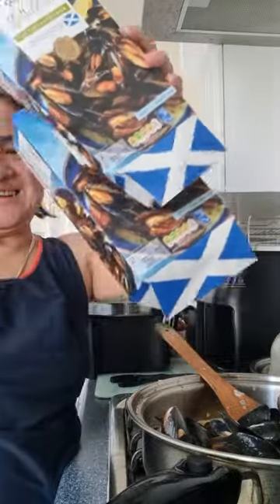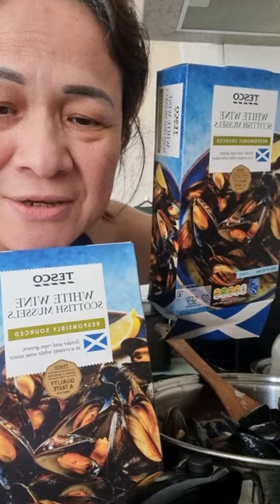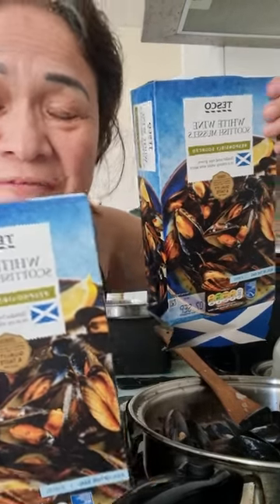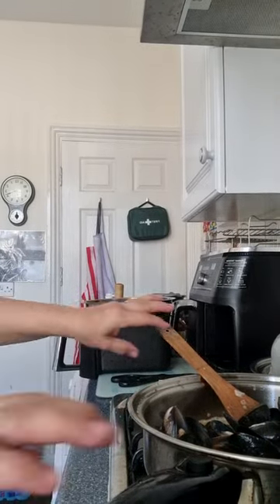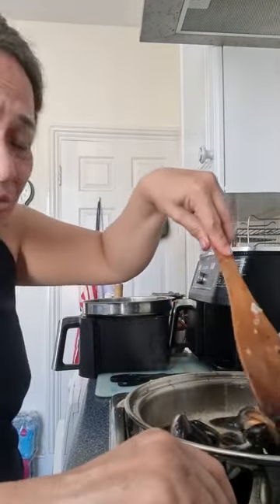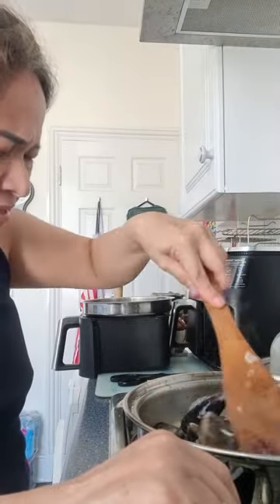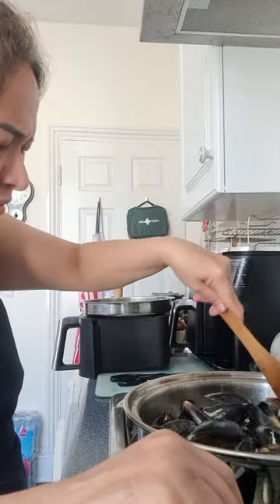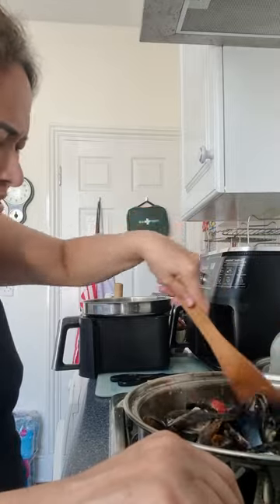I bought two packs of mussels. Tesco is not serving fresh mussels right now so I got these pre-packaged ones. There's already white sauce included — ready to cook mussels.